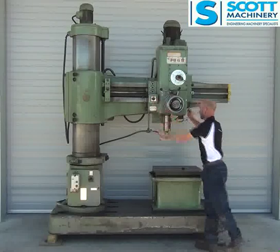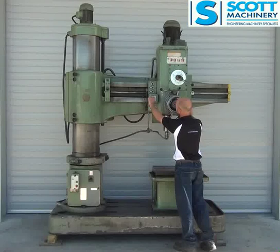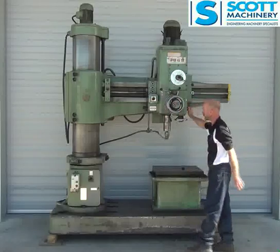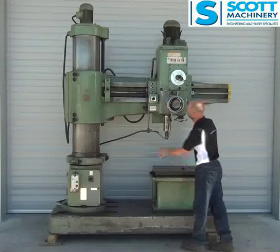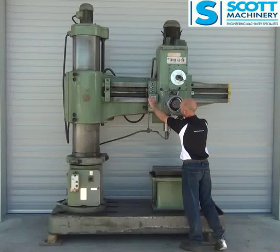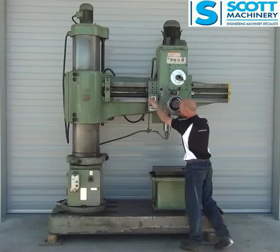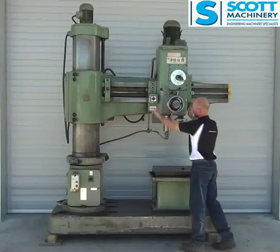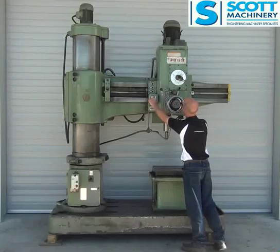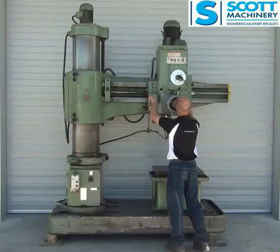I'll take it up to 112 - it's ticking over at 112. And take it in the next gear range, so that would be 220, and 440. Final gear range: 850, 1700.